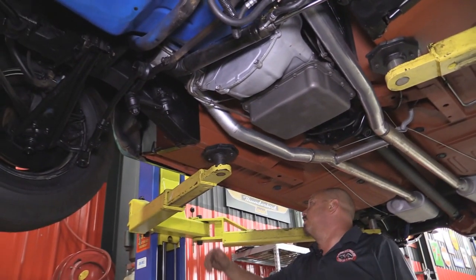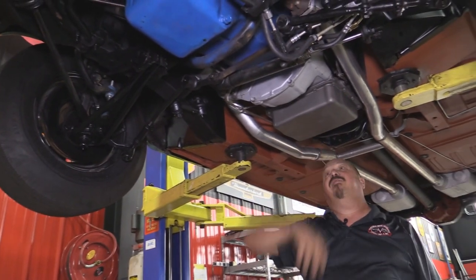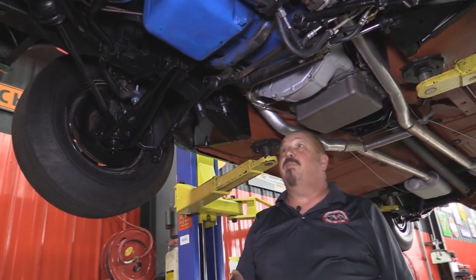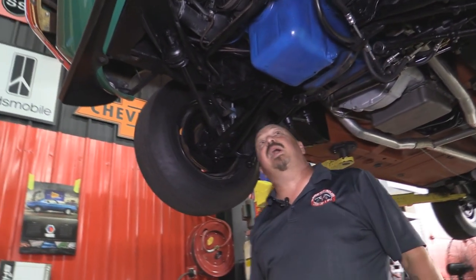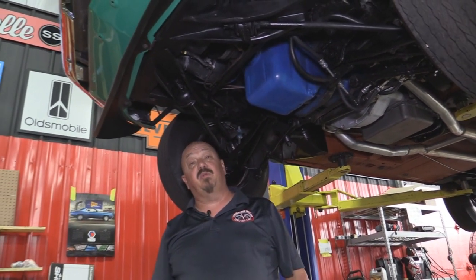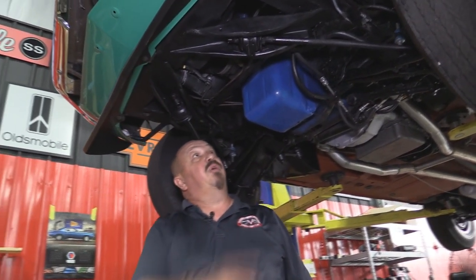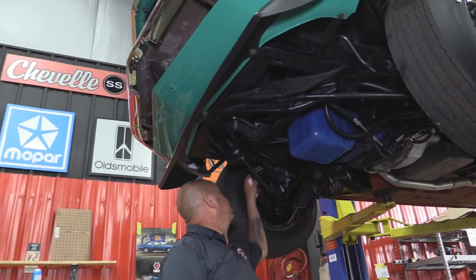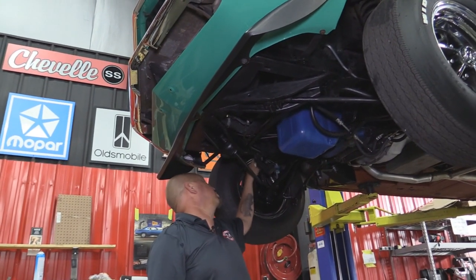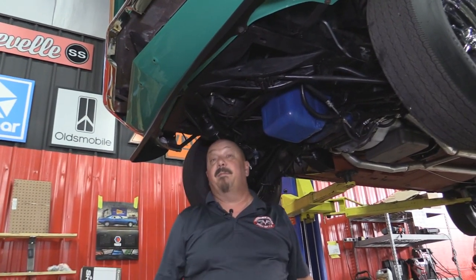Now the frame looks fantastic. These frames are normally all bent because guys have been putting floor jacks and lifts on them. Torque boxes look good, that pinch weld looks great. We've got an FMX transmission. Up front we've got a 351 — this is a 285 horse, they tell me a really rare motor combo in this car. Radius arm bushings look good, lower control arm bushings look good, I see new upper ball joints, and looks like the sway bar bushings are new. This thing is amazing underneath.